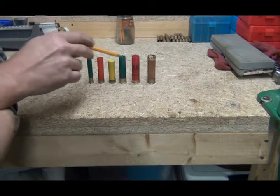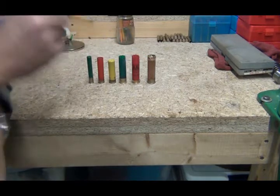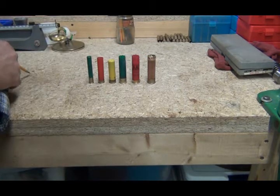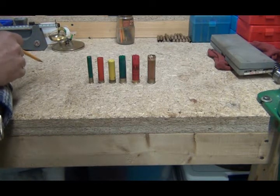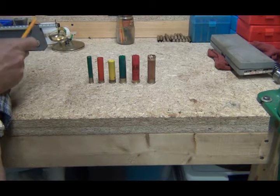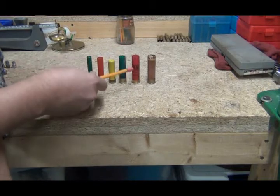There's an 8 gauge, 10 gauge, and 4 gauge. People still use the 10 gauge, but the 4 and 8 gauge were basically used during market hunting days — duck hunting. These shells here are all plastic.